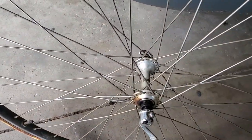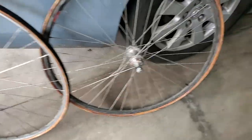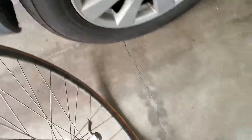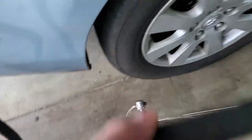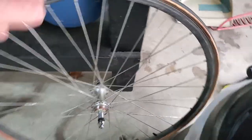Campagnolo front hub with Ambrosio rims. These are sew-on tires — the real thing from the old days. And this is a Mavic rear wheel, so I'm going to guess that somewhere along the line the rear wheel had to be replaced, which is not a problem in my mind. Here we have a San Marco gold seat, from early period. Let's put the frame back where it goes and then we'll go inside and look at the other parts.